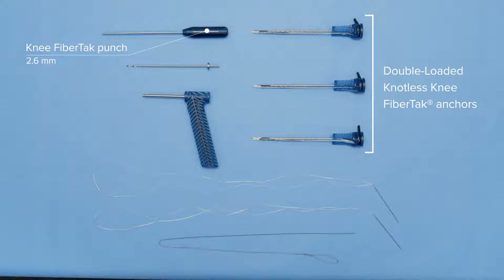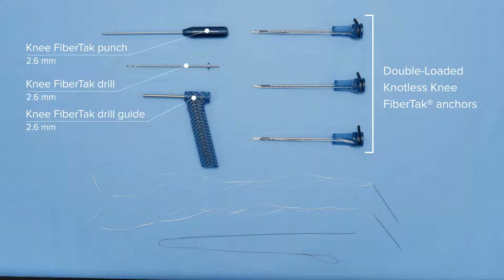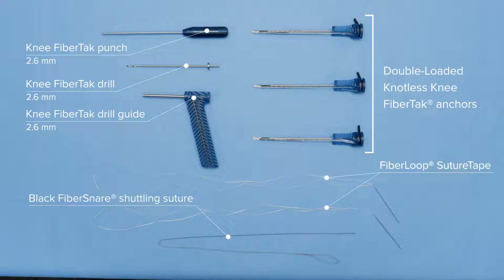The tap we're going to use proximally, just around our ACL, so we don't have to worry about our tunnel. Distally we're going to drill because the tibia can have some hard bone for insertion. We're going to use two 0.9 mm suture tape fiber loops distally for graft passage and tensioning, and also a new fiber snare that comes on a stick to help with insertion and passing.